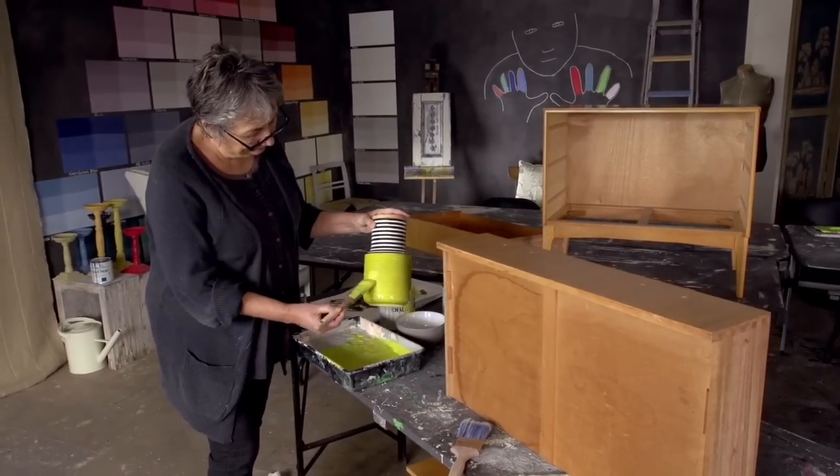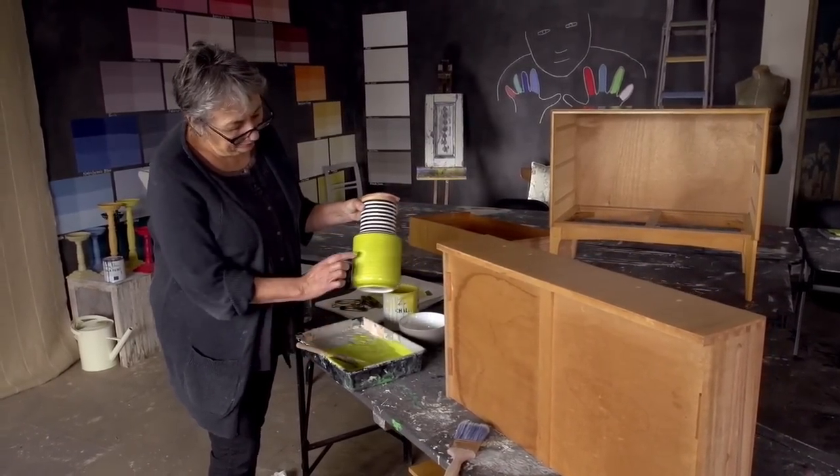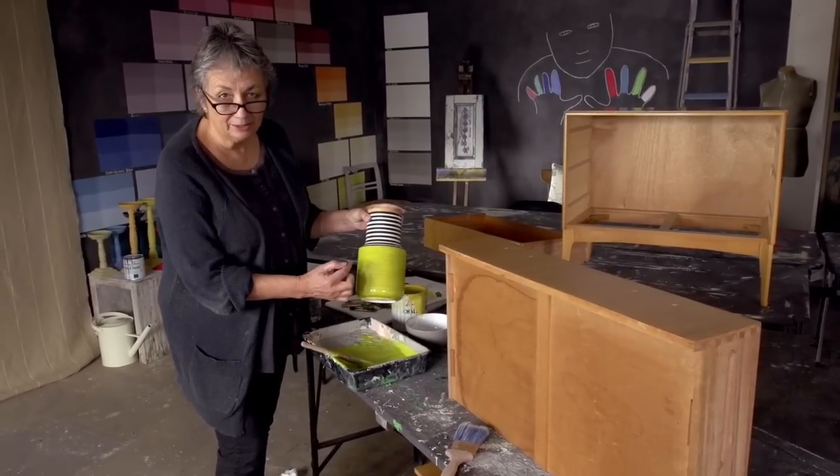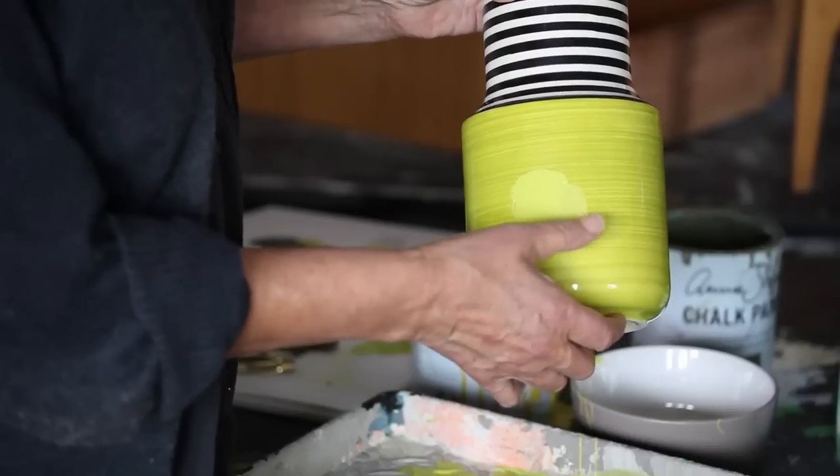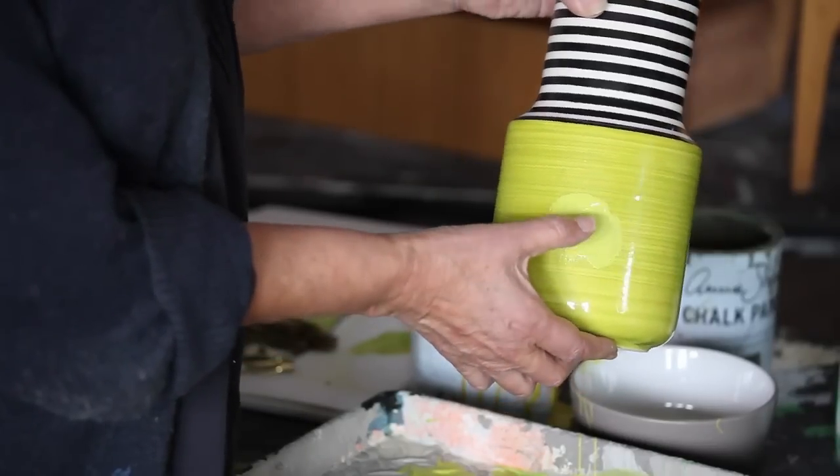I'll try a little bit on there. So it'll dry a little bit darker and when I'm waxing it too it's going to go a little bit darker. I think that's a perfect mix to match this. So I'm quite pleased with that.